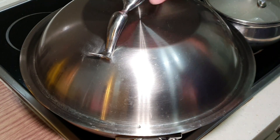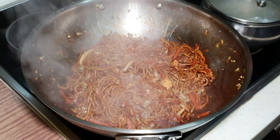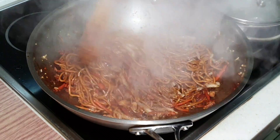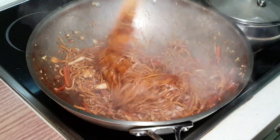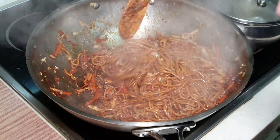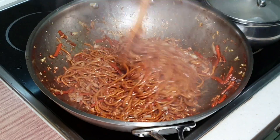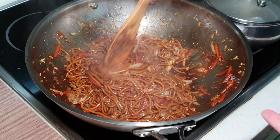This is after simmering for about a minute and a half. You don't want to cook your noodle for too long — it will still break. I have a little bit of char at the bottom; it's okay. Maybe let it simmer for just one minute, because it was on high heat. I should have turned the heat down a little bit, but it is not burnt — just a little bit of char at the bottom.